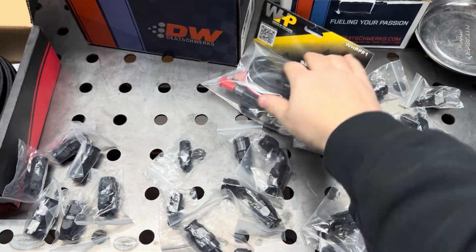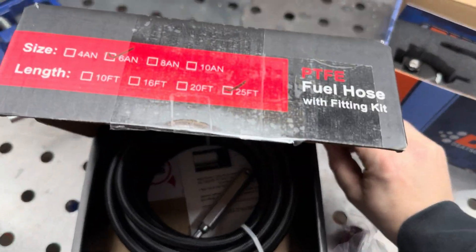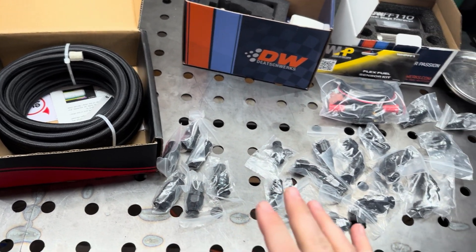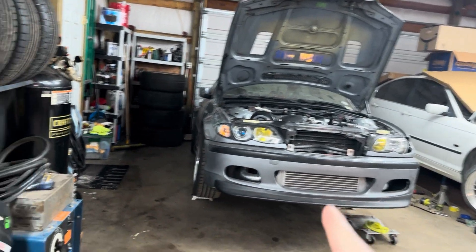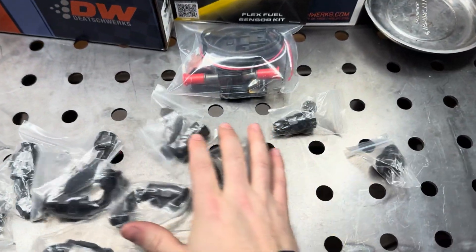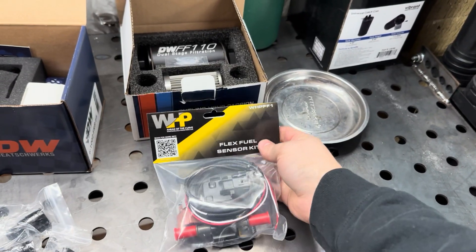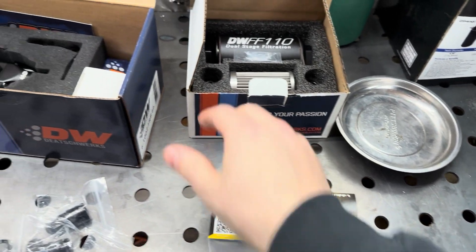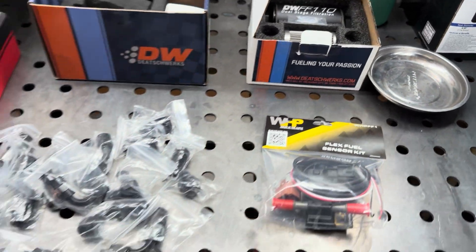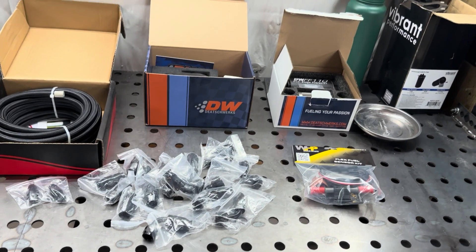Over here are all the fittings and stuff — I won't be using all of these, but this is an Evil Energy LS swap PTFE 6AN fuel line kit. Not putting an LS in this car, but the fittings work great. Also have a flex fuel sensor, DishWorks regulator, and DishWorks fuel filter — everything that should make this super reliable.